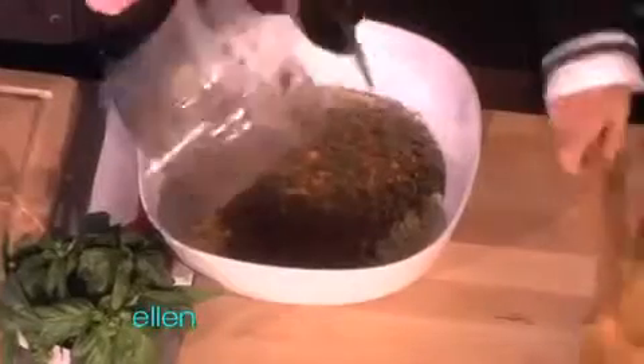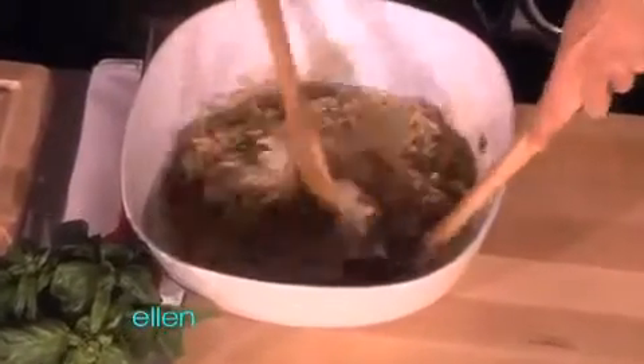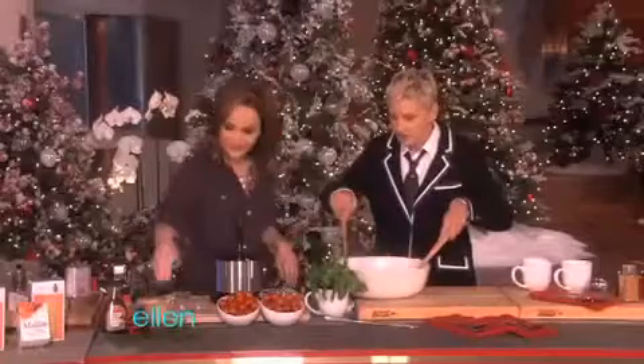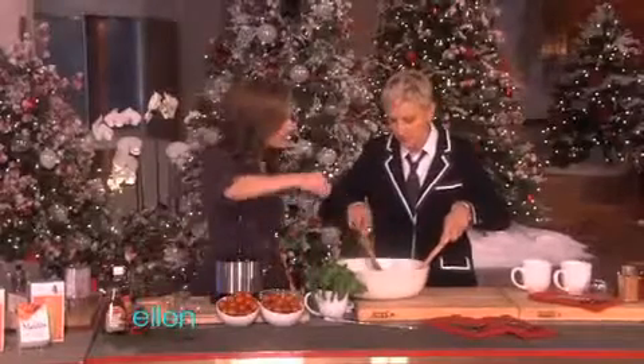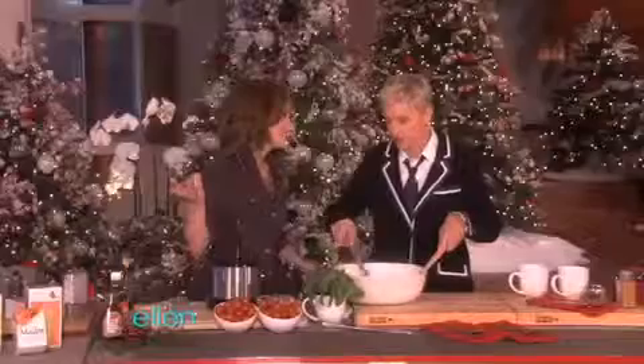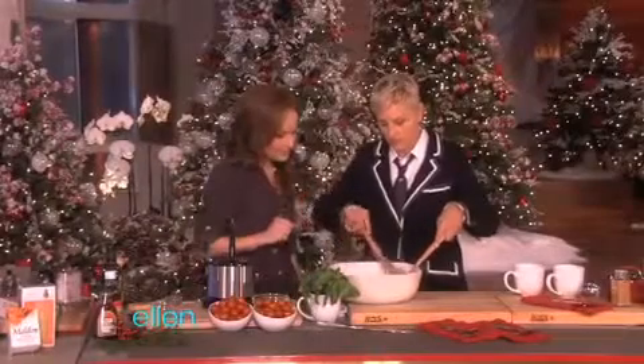Now you can toss it together with these spoons. We could even add a little more smoked salt if we want. That smells so good. Smoked salt is key to adding lots of flavor to food. Is it better for you than regular salt, or is the flavor just different? It's the same thing — they just make it smoky, so it's really good.